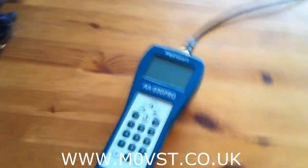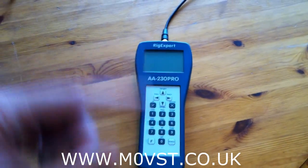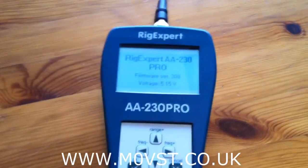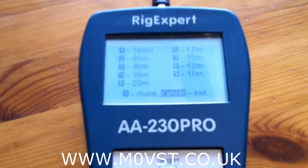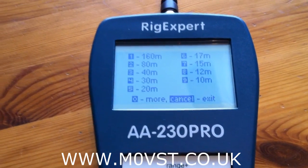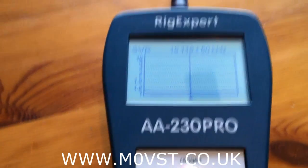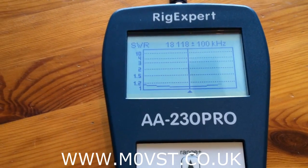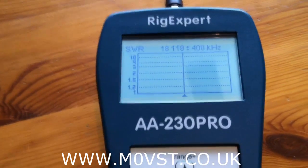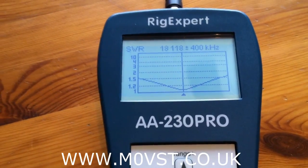For this we will pretend that the Rig Expert is in the shack. Say you have got 100 metres of hard line going to your tower and you don't want to keep going back and forth. The body pole is out there at the moment on 17 metres. We will just quickly set this to 17 metres — press number 6, press OK. There is the SWR basically on 17 metres on the body pole. There is the whole of this band.